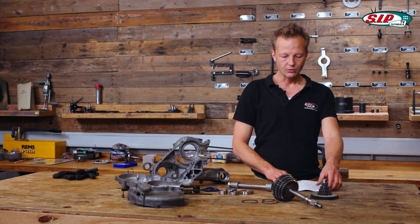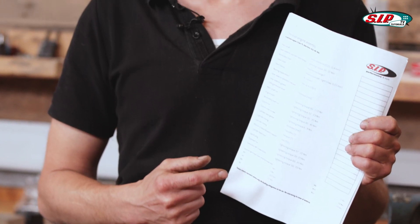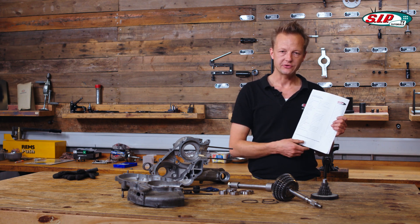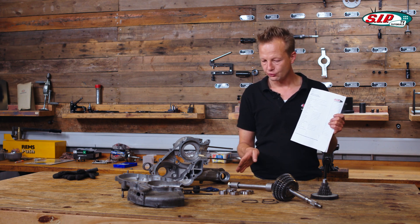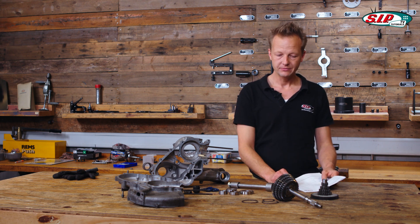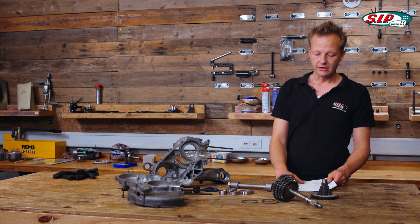For this engine build, we prepared a list which will guide us through the process of assembly. It gives different torque values for the different screw types and we are filling the list together. For your own engine build at home, you can download this list underneath the video. There is a small link in the description area.